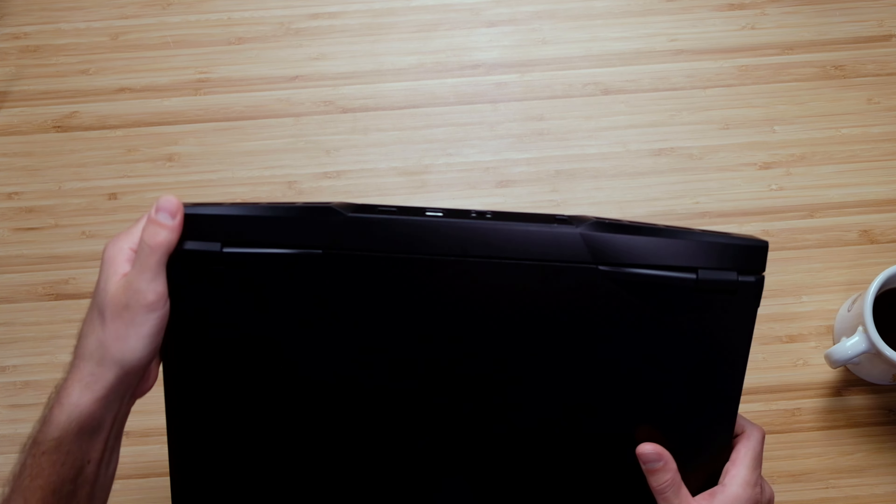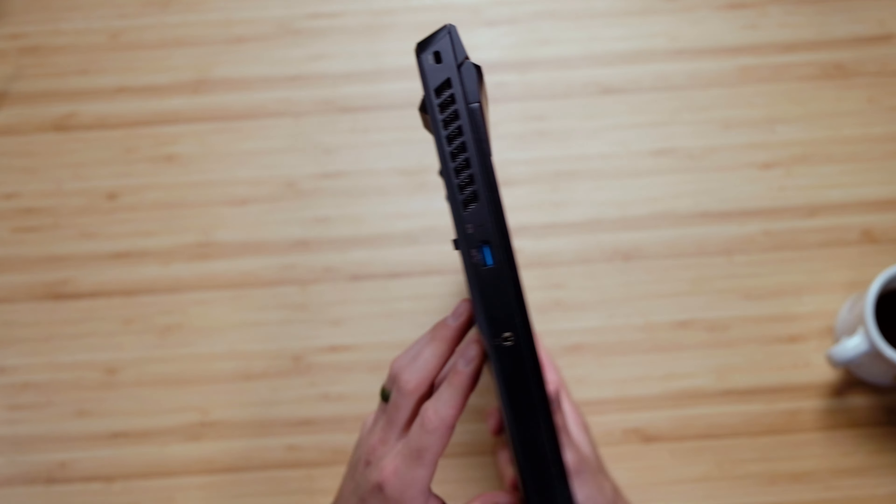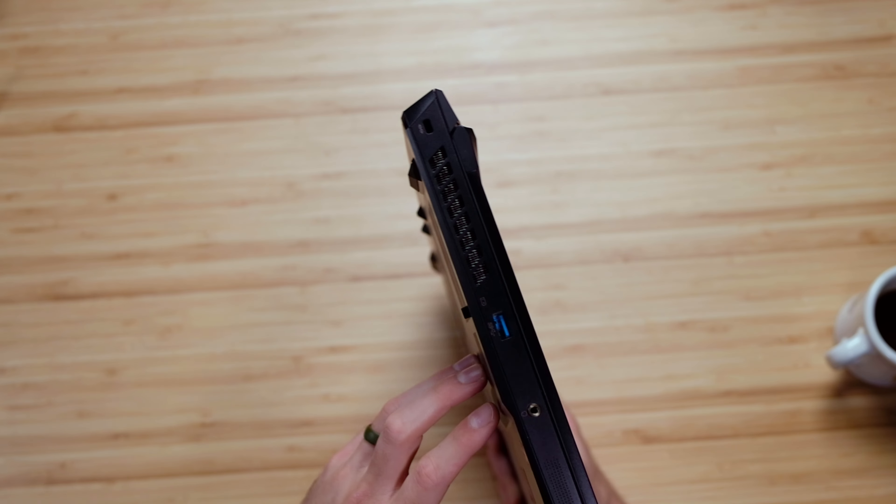These results make this laptop the coolest high-performance laptop I've reviewed on my channel. Not even the MacBook Pro was as cool — the MacBook Pro was quiet with the new M1 chip, but it was not as cool as this laptop. However, regarding the ports, that's one area I'm slightly disappointed with this laptop.